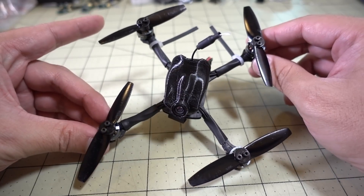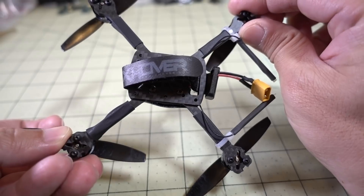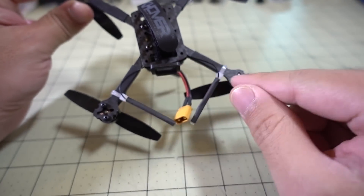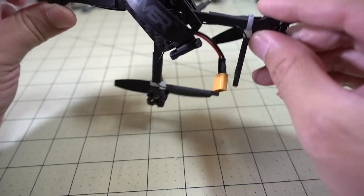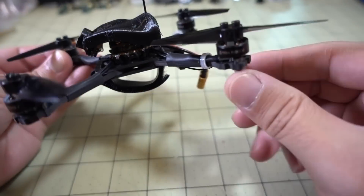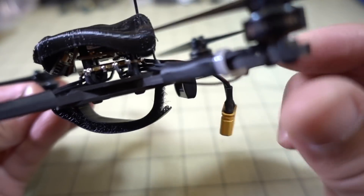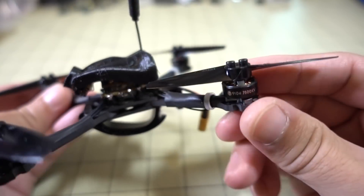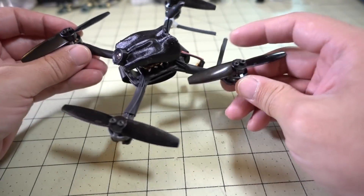The frame here is called the Limitless Frame. It's a 3-inch micro frame — pretty simple. You've got these boomerang arms and two sandwich plates that basically mount the 16x16 stack. And then there's this little TPU canopy that houses the camera and holds the VTX antenna.